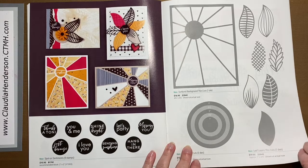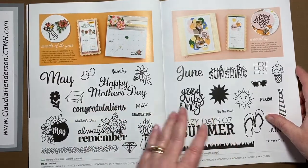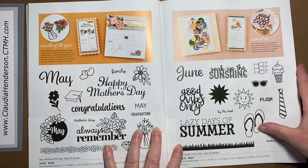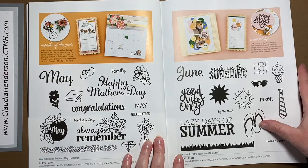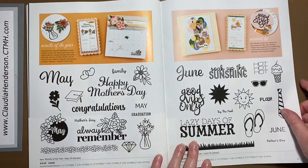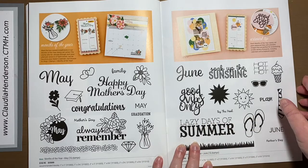Then we have our monthly stamps — this is May, this is June. The others are available online throughout the year. Every two months when we get a new catalog you'll have two new months to add to the collection. They're great for journaling, making calendars, and all sorts of different occasions.